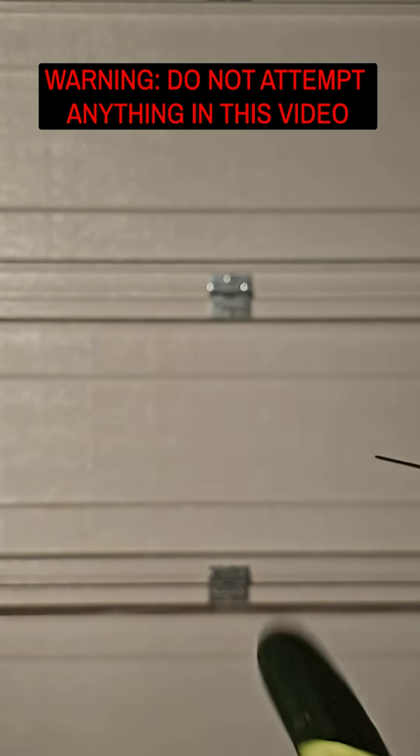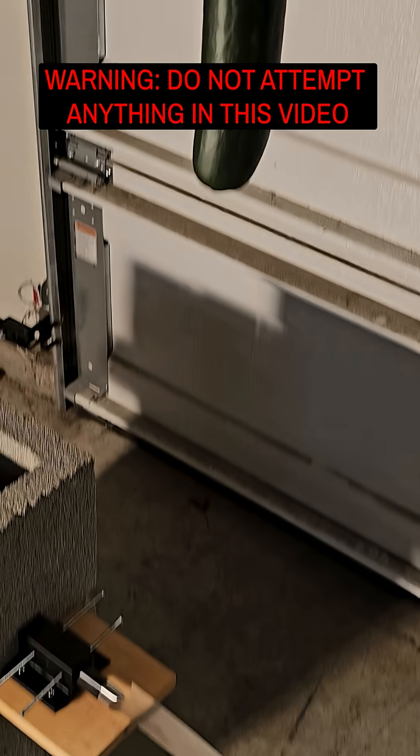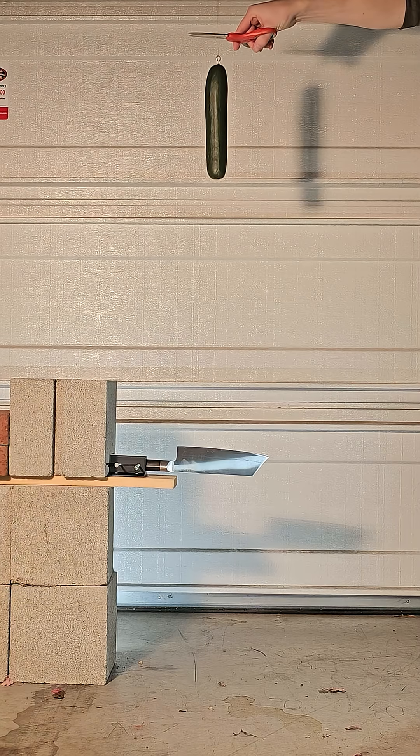Since cucumbers are easy to cut through with a knife, I decided to make a reverse guillotine where I can drop a pretty respectably sized cucumber onto the knife to slice through it, at least partially.